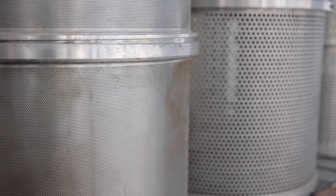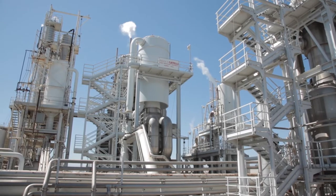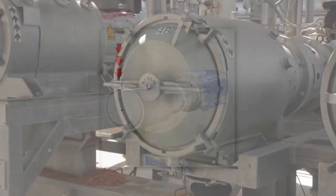To better understand why screen hole size can be an inconsistent standard, let's begin with how the finishing process works. Before evaporation, the tomato juice, along with peel, seed, or core material, enters a finisher. The finisher is like an industrial spinning colander.